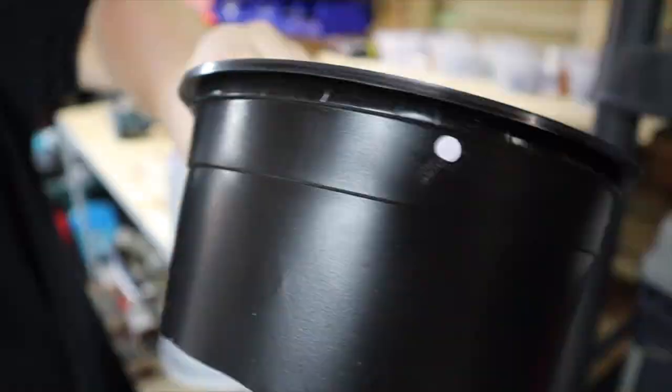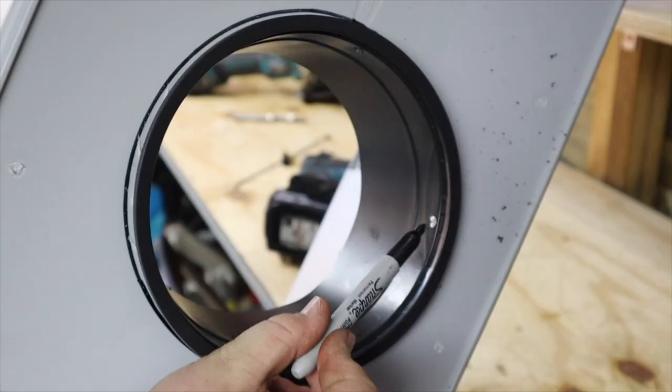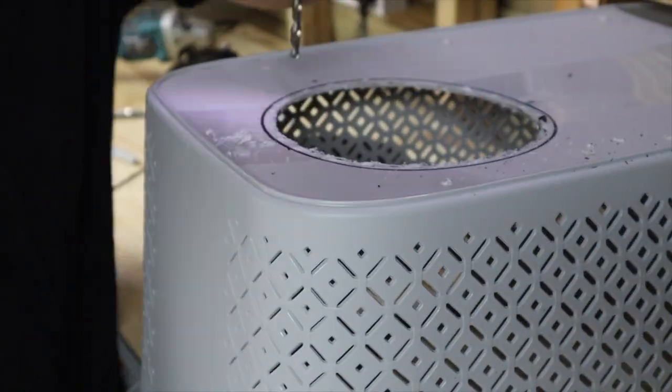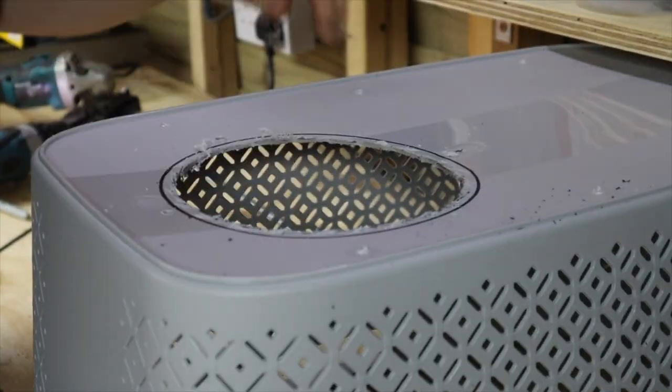The next stage is to secure the pot to the base. We have used cable ties in the past and these work extremely well. Simply drill into the top section of the pot and base, and attach the ties.